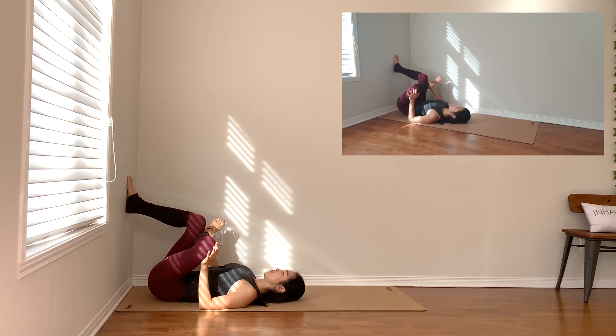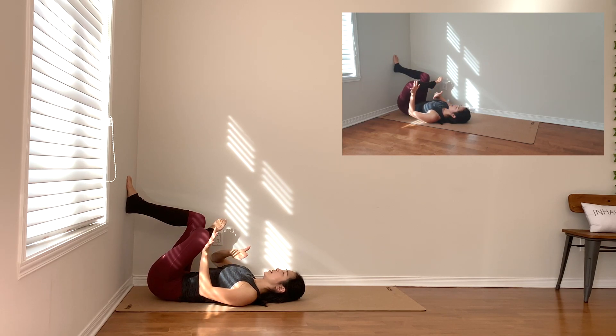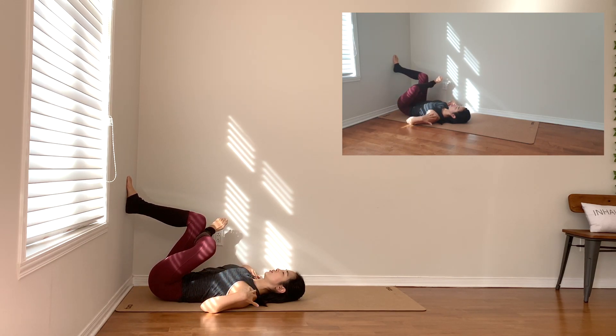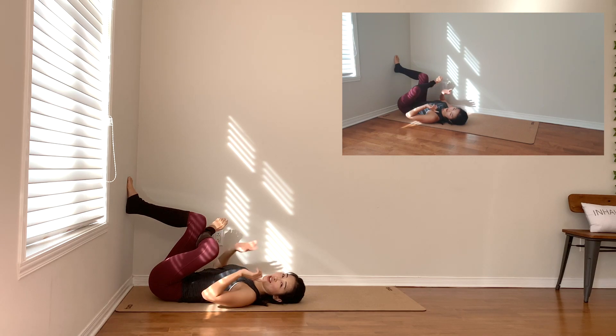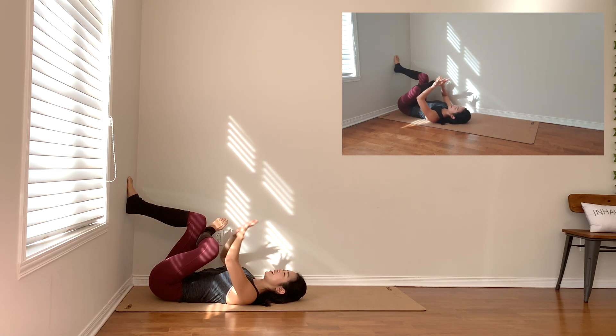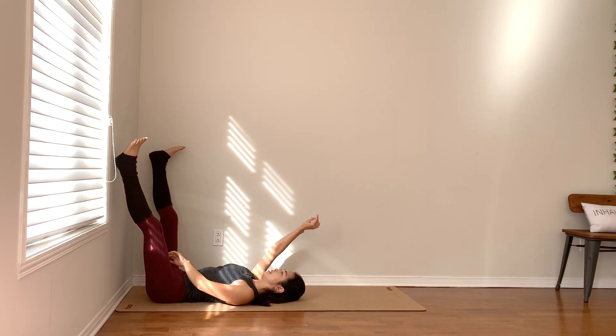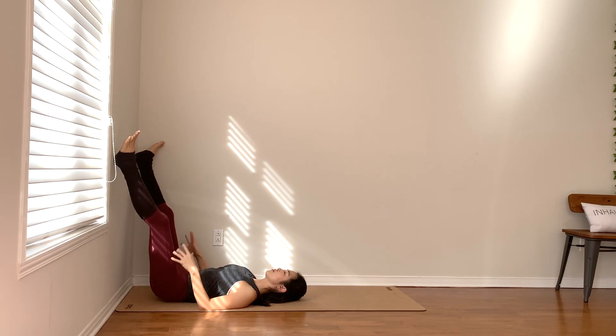Left ankle on top of your right thigh, left knee away from your chest. Let the lower back relax, let the shoulders open — just breathing through the space that you feel the most. If you need more stretch, stay there. In your time, release both legs out, heels against the wall. Just take a moment to chill.